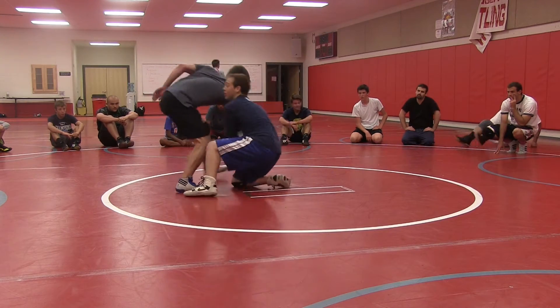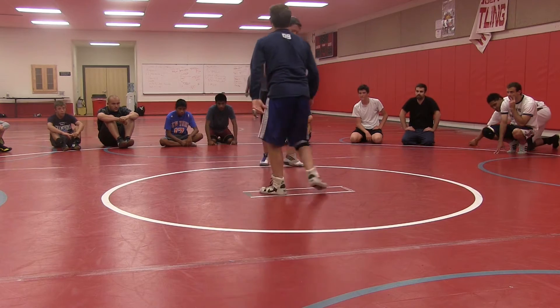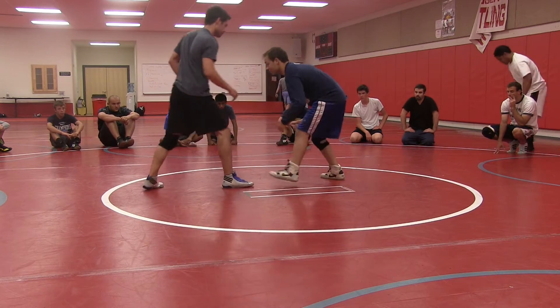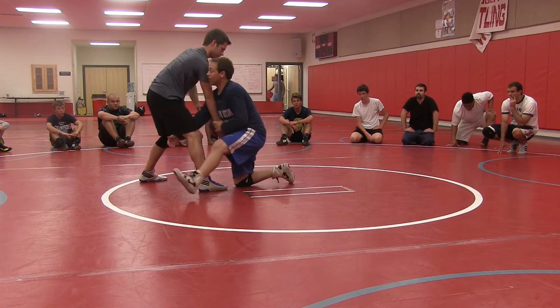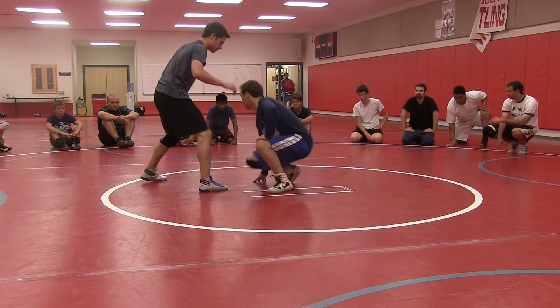So he comes here, he comes down and across. The key to this one — a lot of guys let go of this pass way too early. We'll come here, we're going to let go of it, and by the time they go to shoot, we're going to get our down block right there.